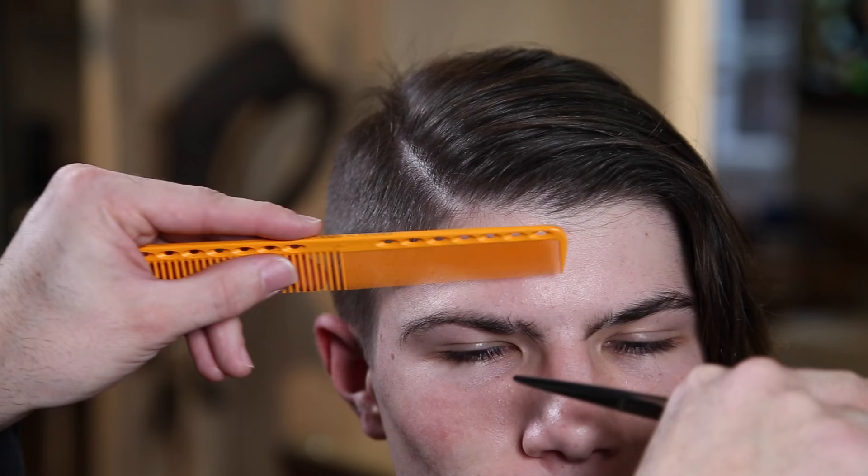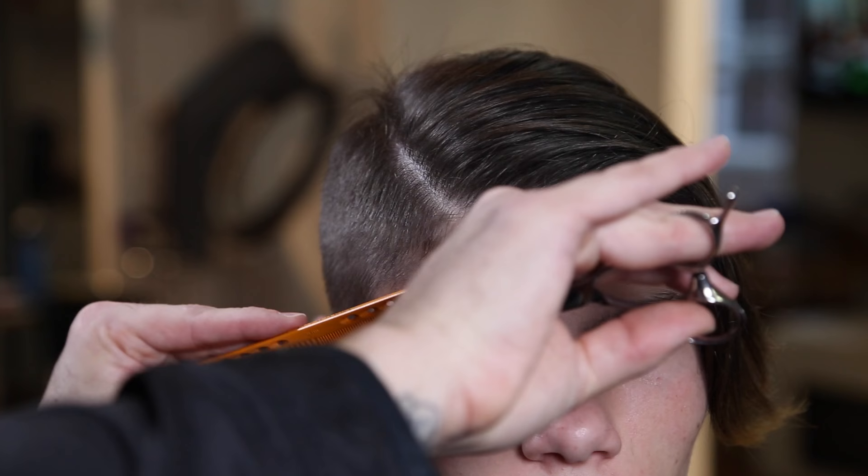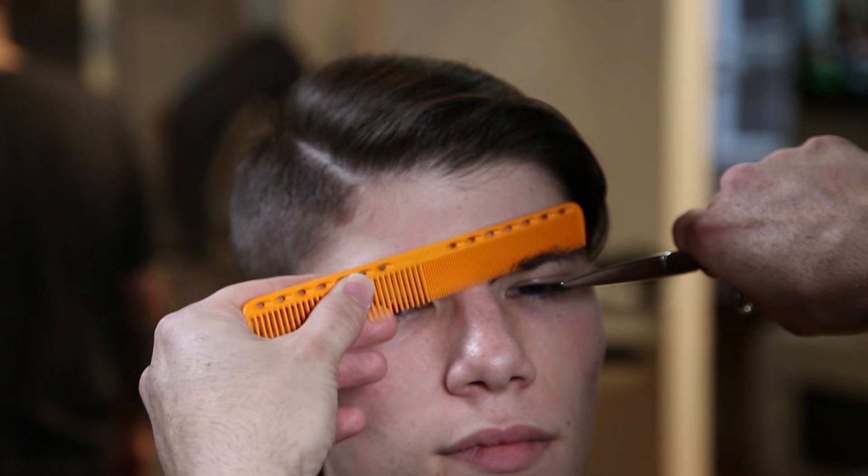Now doing his eyebrows. I like using a scissor because I feel like I have more control and I'm cutting more one eyebrow hair at a time rather than going through with a clipper and taking off multiple at once. Sometimes I'll use a trimmer but for the most part I prefer a scissor to clean that up.